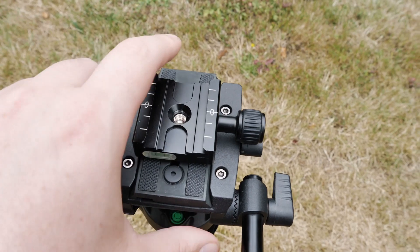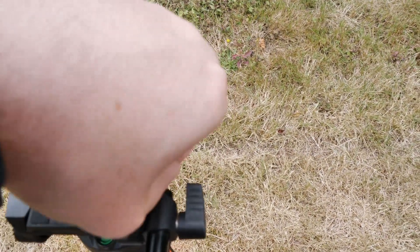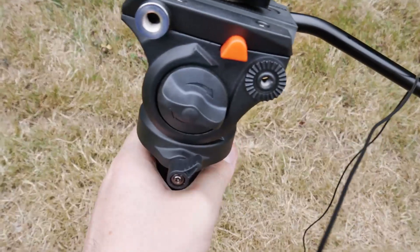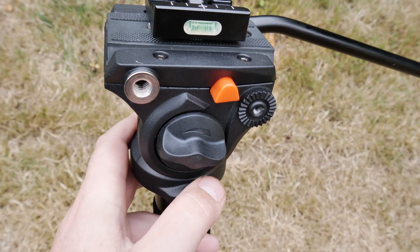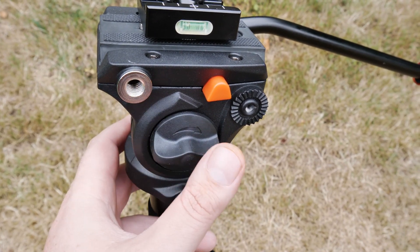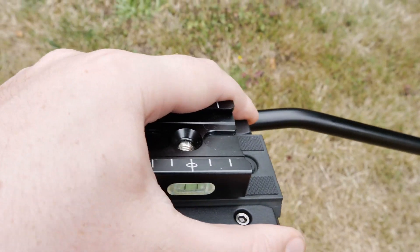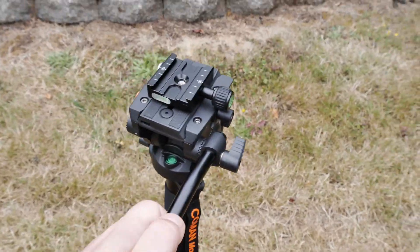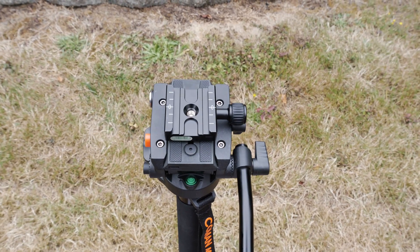It has a Manfrotto-style release plate underneath, but I use Arca-Swiss type plates since I have those on everything already. If you want to adjust and bounce, you just loosen up this lever on the side and it goes back and forth. Pull this button and it lets you take out the plate altogether. There's also a spirit bubble level on the side.